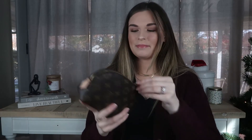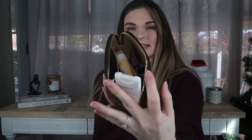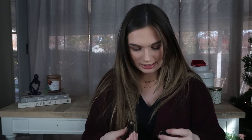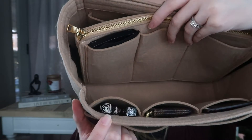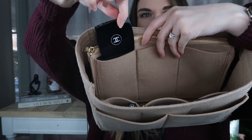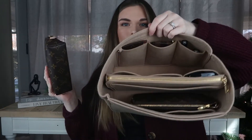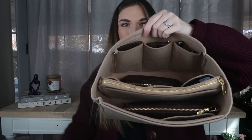Next up I have my PM cosmetic case, which is always stuffed full. I have hand sanitizer, lotion, my Chanel mirror, and my other Chanel lip balms — which might look really cute next to this new Chanel lip gloss. I put all my Chanel lip balms in here and stuck my Chanel mirror right inside. With the rest of the PM case contents, I'm going to stick it on the opposite side from where I put my Pochette Accessoires.